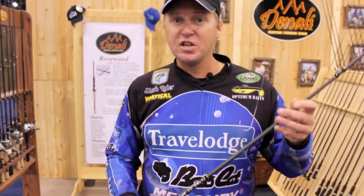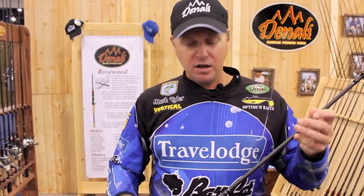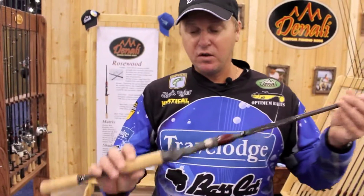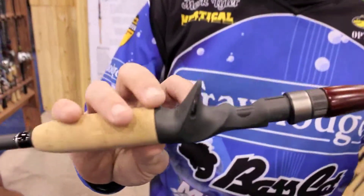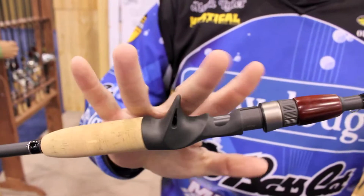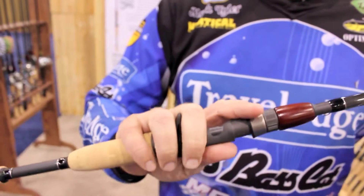Seven foot four inch — I thought it was going to be a great length for a lot of different techniques. Quality components throughout. The Fuji ACS Deluxe Reel Seat is my favorite reel seat. It's got grooves for two fingers and it feels like your hand just melts into the reel seat.